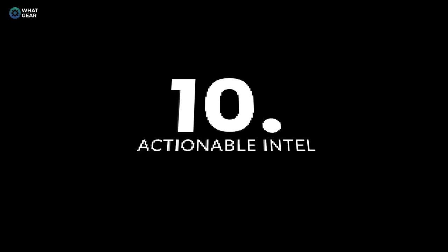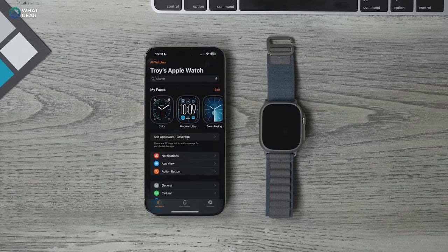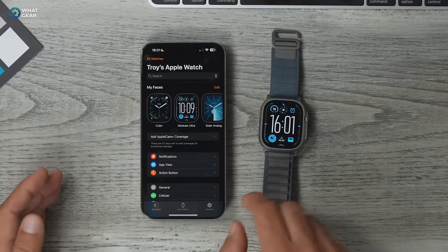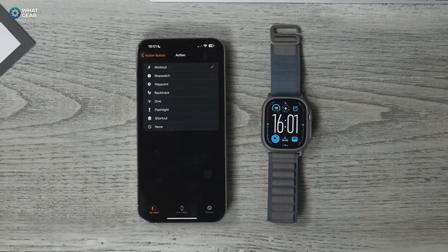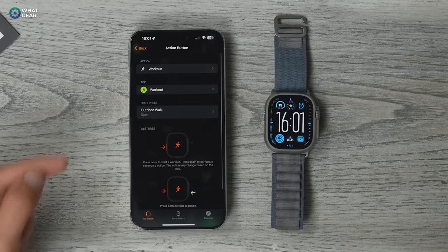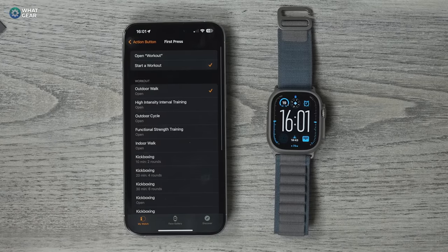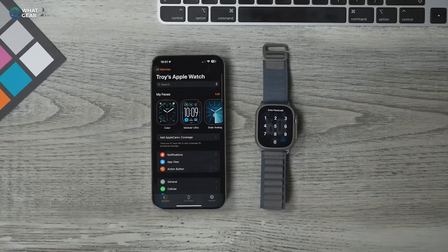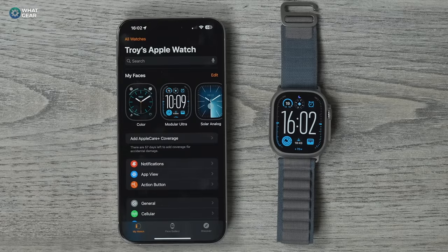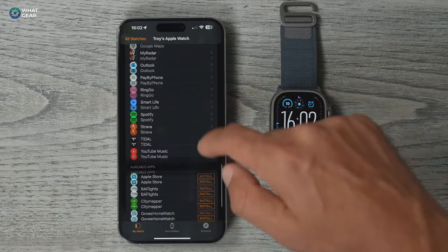This next tip is specific to the Apple Watch Ultra and the action button on its side — Series 9 users can skip ahead using the timestamps. In the Apple Watch app, go to Action Button. You can configure it with Apple's presets, but you can get way more advanced. Currently a single tap opens Workout for an outdoor walk, but if you use apps like Strava or Nike Run, you can map that button to open any third-party fitness app. Check that the app is already installed on the watch first.